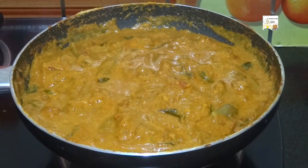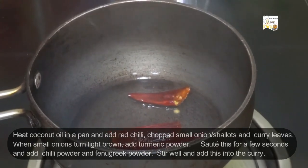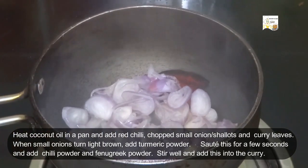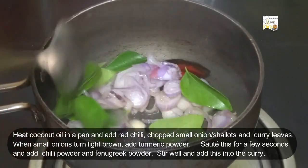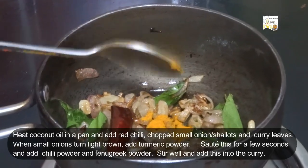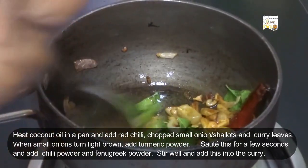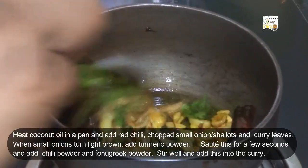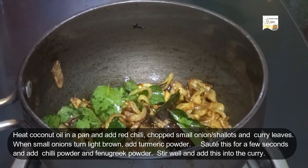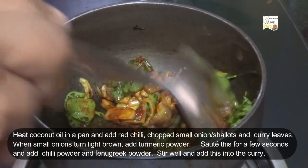Now turn off the flame. Heat 2 teaspoons of coconut oil in a pan and add 2 red chillies, 2 tablespoons of chopped shallots or small onions, and 1 sprig of curry leaves. When the small onions turn light brown, add half a teaspoon of turmeric powder, 1 pinch of fenugreek powder, and half a teaspoon of red chilli powder. Saute for a few seconds and add this into the curry.